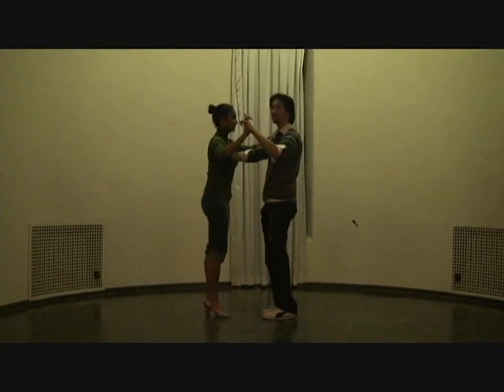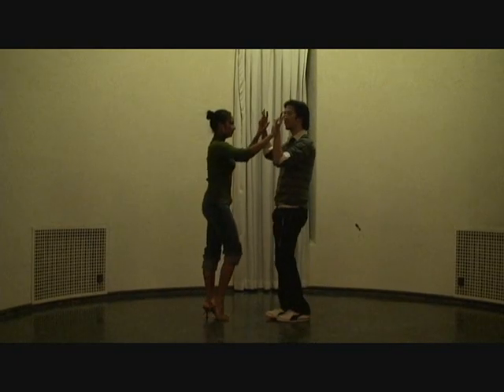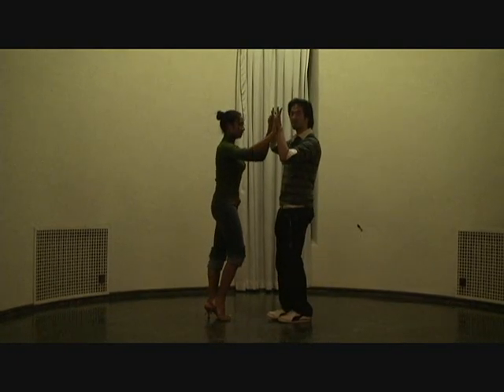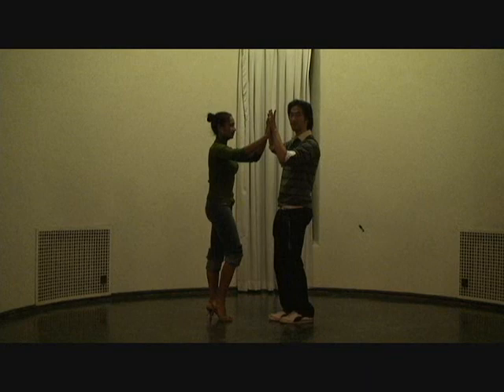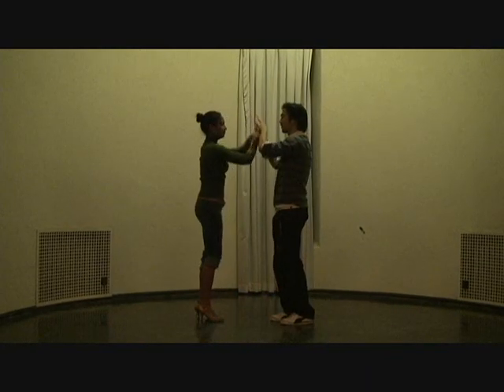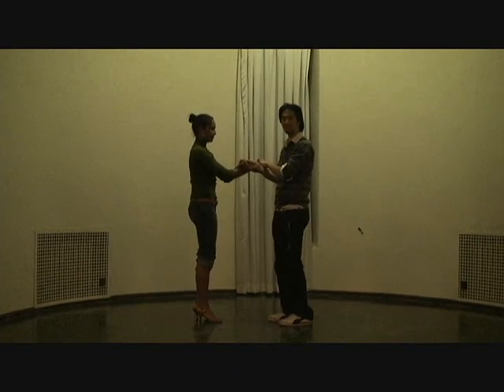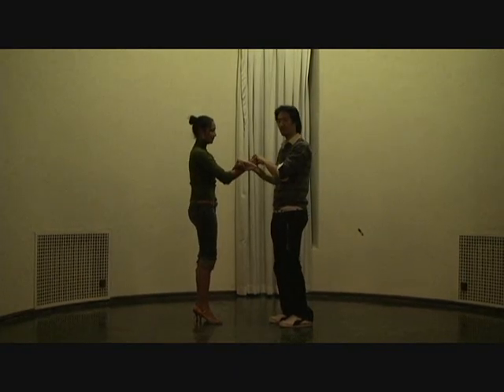Five six seven — go into a broken frame to get our open frame: one two three, double underarm turn. We did this last episode so it's going to be a recap. From here I'm going to set up for a cross body lead but I'm not going to let go of the hands.